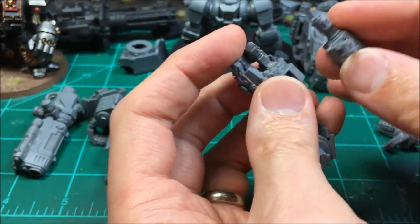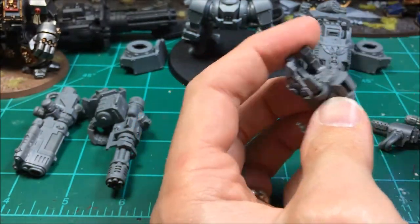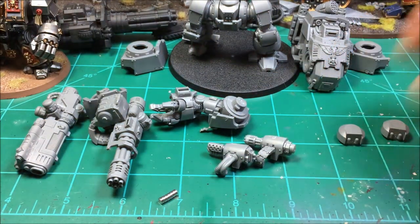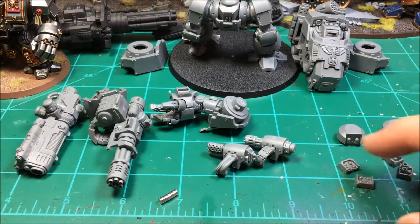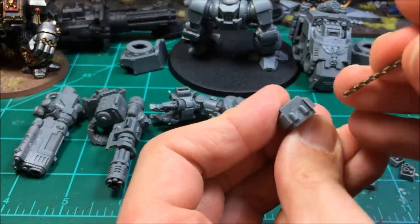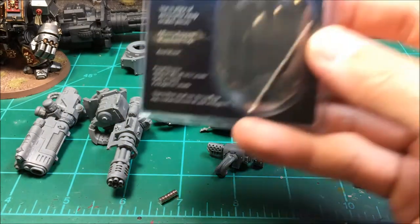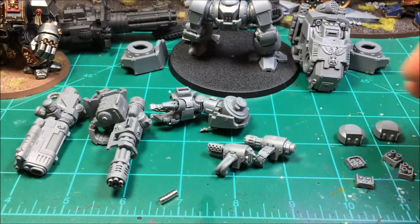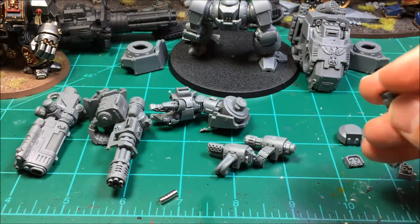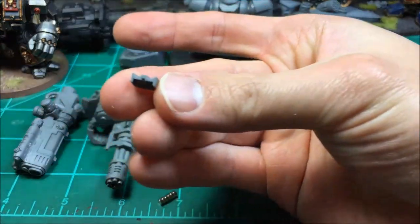I'm not sure if I'll put it here or slide it into that slot — either way it'll fit and work. For the storm bolters and frag assault launchers I'll be putting a magnet right about here. I bought some 1/16th magnets — the very small ones — because I don't need much depth. The 1/8th magnets are a lot thicker, and this is a very thin piece.